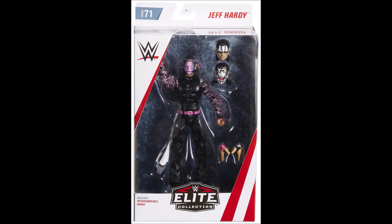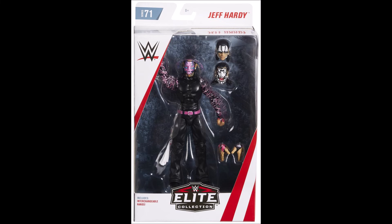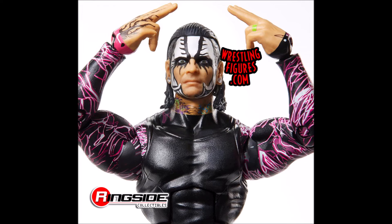Moving on to number 4 — Jeff Hardy once again, this time from Elite 71. Talking about interchangeable heads, with this figure you get three — not one, not two, but three interchangeable heads, and they're all different. You've also got interchangeable hands and a towel that hangs out the back. I said it before and I'll say it again: Jeff Hardy figures are crazy cool, nice and colorful. Mattel, please keep putting out Jeff Hardy figures because your boy is going to keep on buying them. Just take a look at this close-up shot — absolutely undeniable at the number 4 spot.